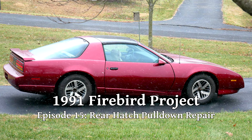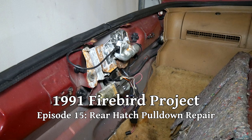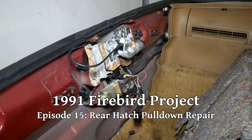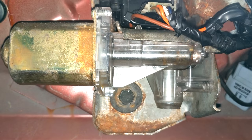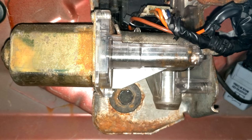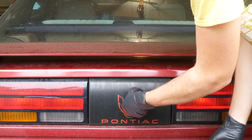For this episode we're really just going to cover one thing - the hatch assembly on our '91 Firebird. We ended up having issues with several parts of this assembly, so we'll be addressing different issues. This video was definitely not meant as a complete guide, in case anyone out there isn't familiar with these.